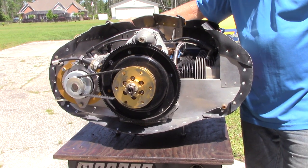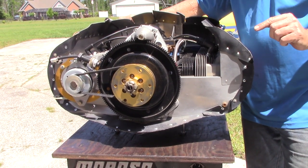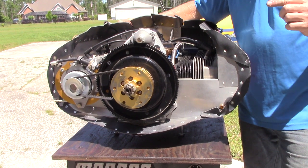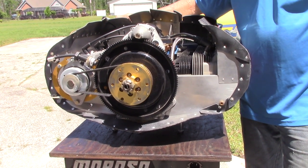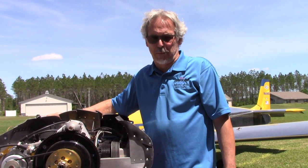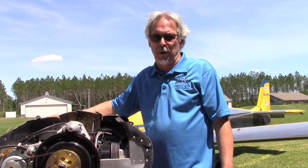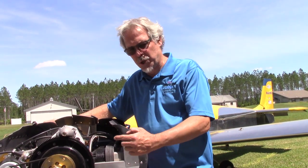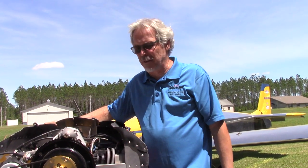A prop strike is serious business, and there are engine manufacturers' recommendations on what to do. My friend Arnold Holmes at AVMEC LLC frequently gives lectures on behalf of the FAA on what those recommendations are. I will assure you that neither Continental nor Lycoming nor Fly Corvair will tell you that you put a dial indicator on it and that makes it perfect to sell to somebody else. Fortunately, a good person picked this motor up and understands we're going to take the entire thing down. This motor is an excellent candidate for a rebuild.